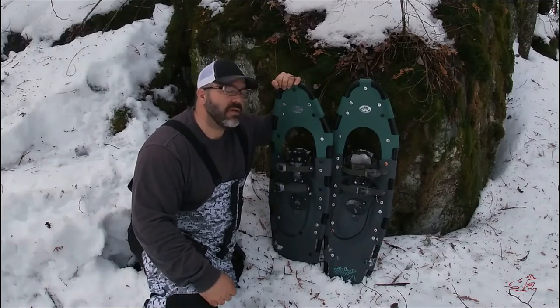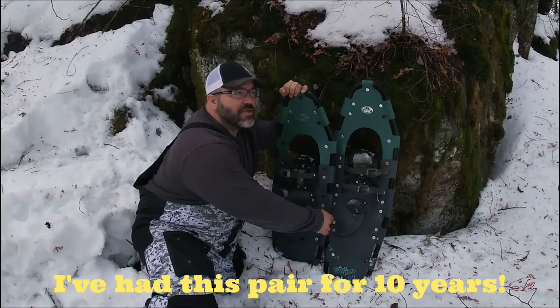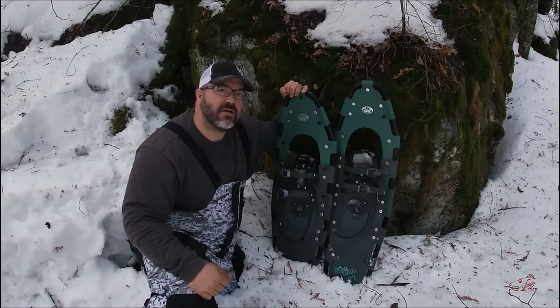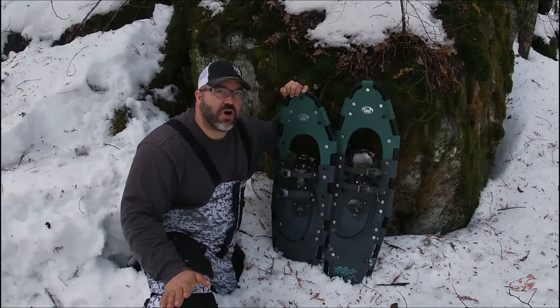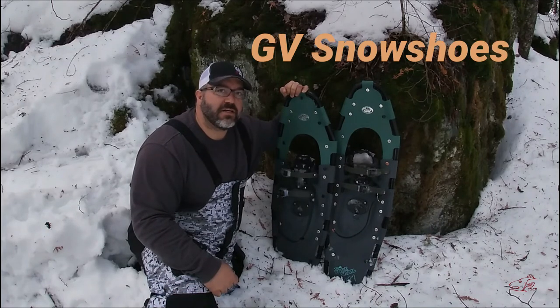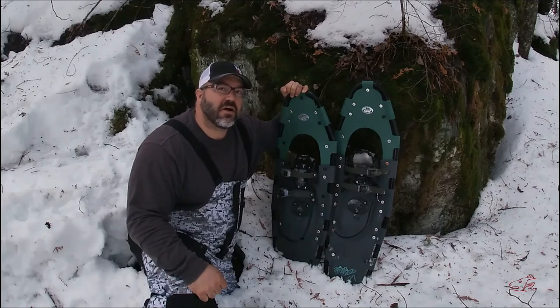Before I wrap this up, I want to give a huge shout-out to GV Snowshoes. Back in January I had one of these rubber straps break, and with this being a winter of heavy snow it was a huge loss. I sent them an email asking if I could order a new part — they asked for pictures of the broken part and then, free of charge, sent me new bindings. So if it wasn't for that great company, I probably would still be waiting to go fishing. The next pair of snowshoes I buy are going to be GV.